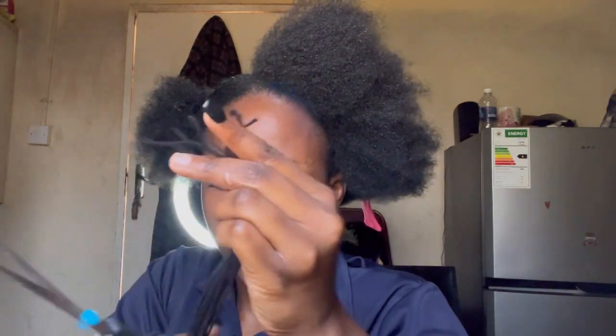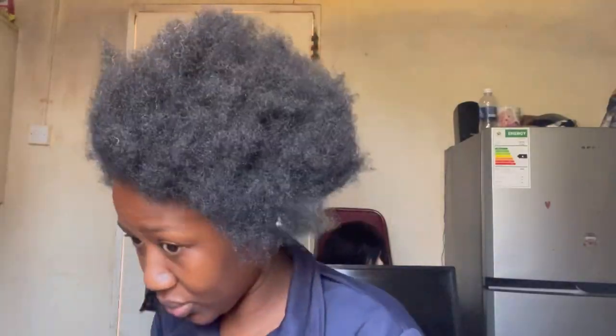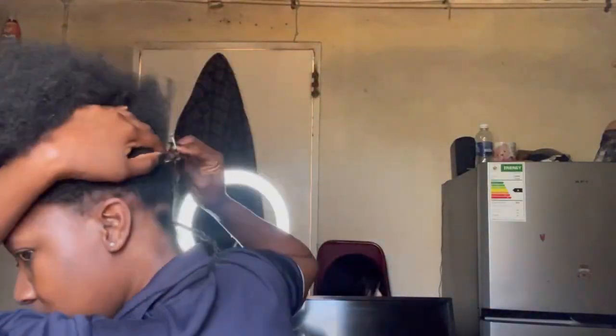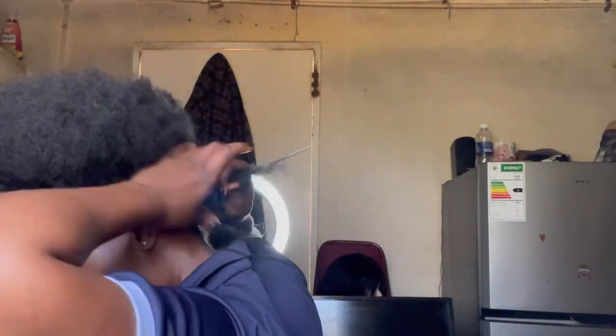I cut it into similar, equal sizes, and then I started parting and threading. It's not really braiding — it's threading, African threading. I don't know if you can see from here but yeah, I was using two mirrors.